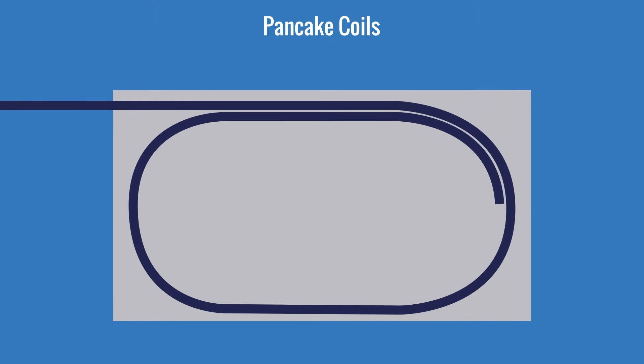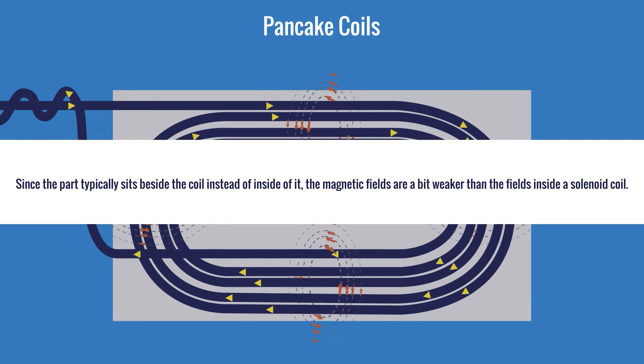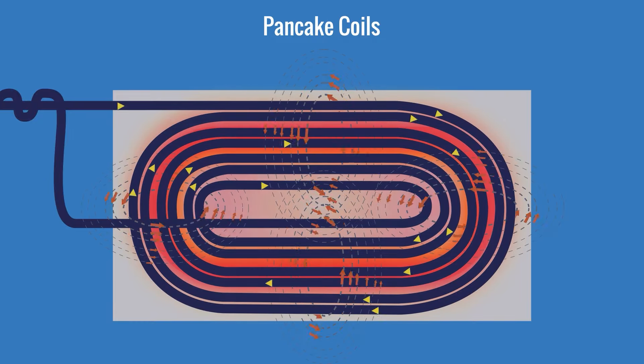Pancake coils are made by winding the conductor flat in a spiral shape, and then placing them on one side of a surface, such as a flat plate. They can be stretched out to look something like a racetrack, and they're used to heat long lengths of plate. The magnetic fields in a pancake coil still pass through the middle of the coil and flow around the coil turns. Since the part is placed beside the coil instead of inside of it, the magnetic fields are a bit weaker than the fields inside a solenoid coil.